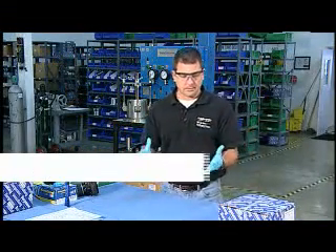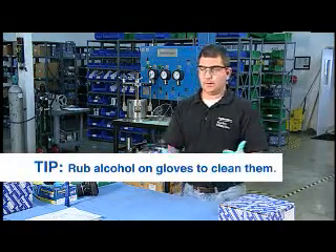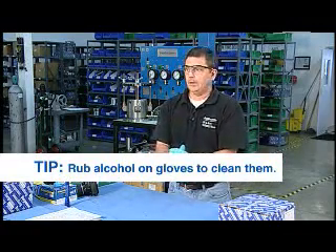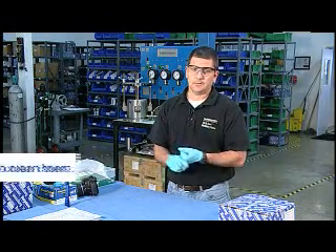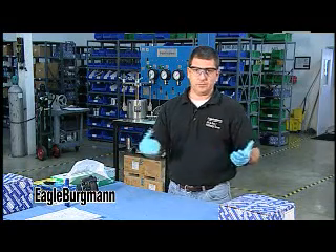One of the reasons I like to use latex gloves is they're a lot easier to clean than your hands. If you get a lot of debris, especially carbon dust or bearing grease on a latex glove, just a little squirt of alcohol, rub it and your gloves are clean. And if they get really dirty, you can just take these off, throw them away, put on some new ones and you're good to go.